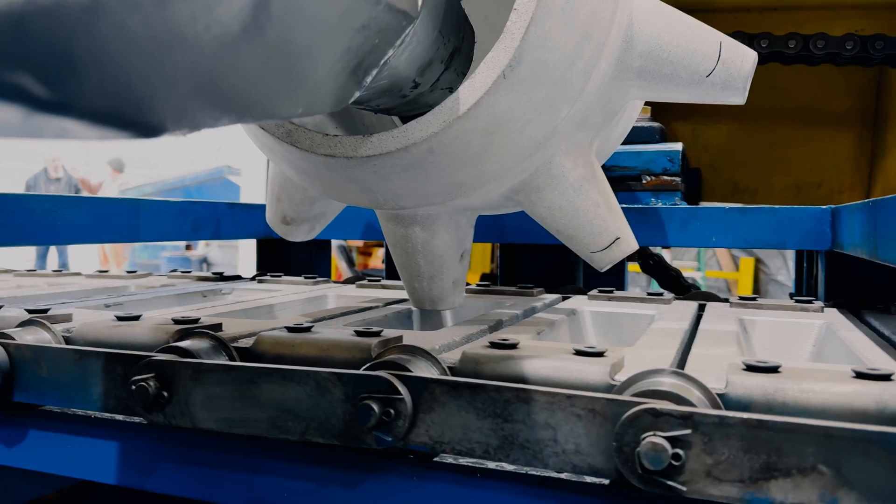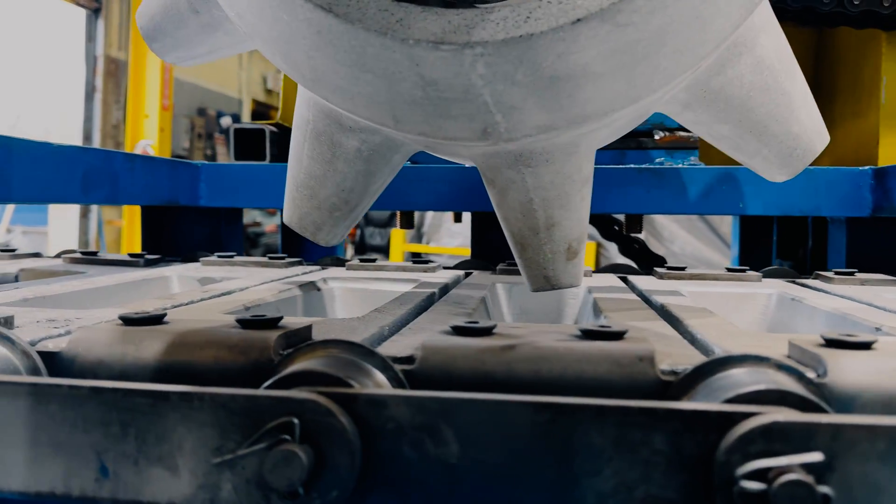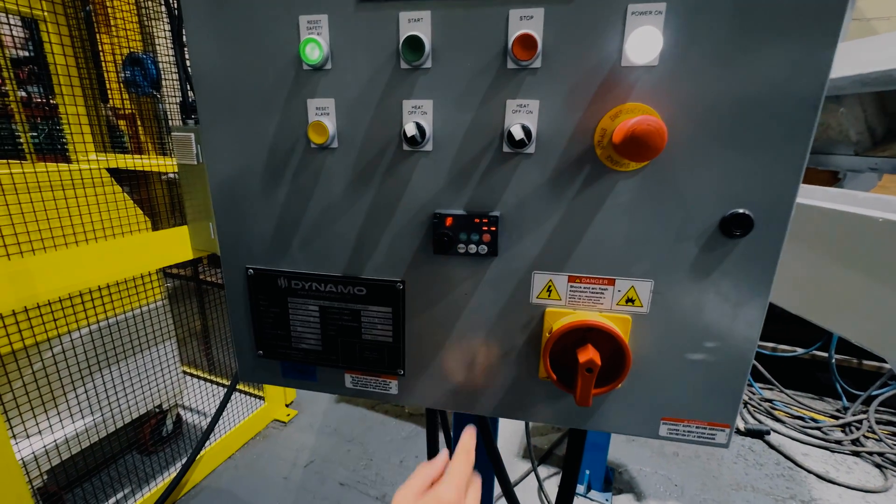The CMA-190 is powerful yet efficient, capable of processing up to 3,000 pounds of aluminum ingots per hour, catering to high-paced production demands. Higher capacity is available by special order.